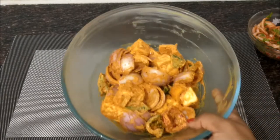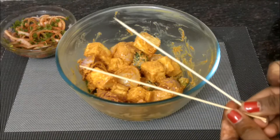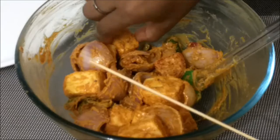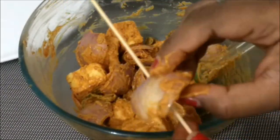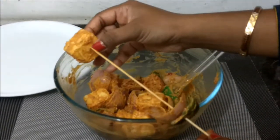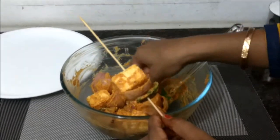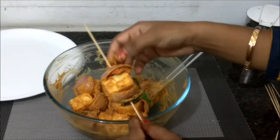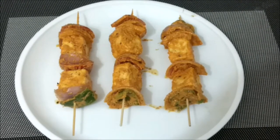After 2 hours, remove the paneer from the refrigerator and thread it onto bamboo skewers or toothpicks. First add a green capsicum, then add an onion, then add a piece of paneer in the center, and repeat the same process. Add different color bell peppers to complete the skewers.